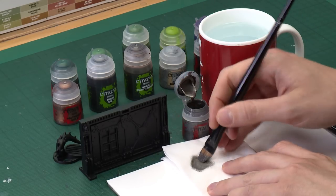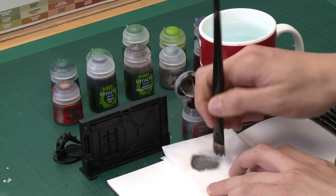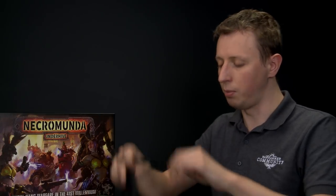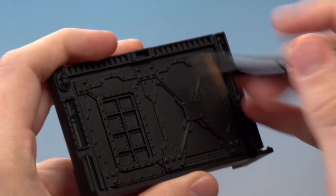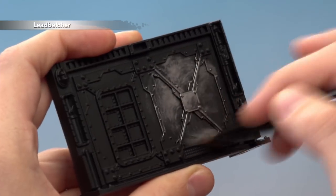Get some paint on your brush and then use some tissue to work it in amongst the bristles to get rid of the excess paint. Once you've done that you're ready to start applying it — the application is quite heavy, in a circular motion, to really start to build up the colour across the whole scenery piece.